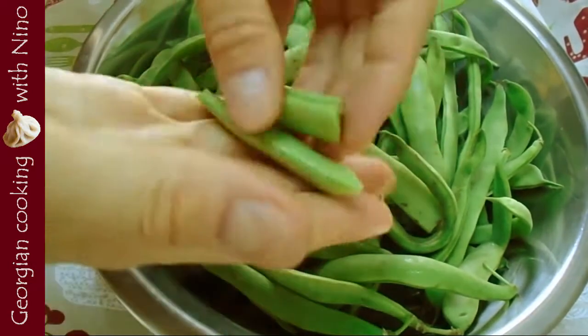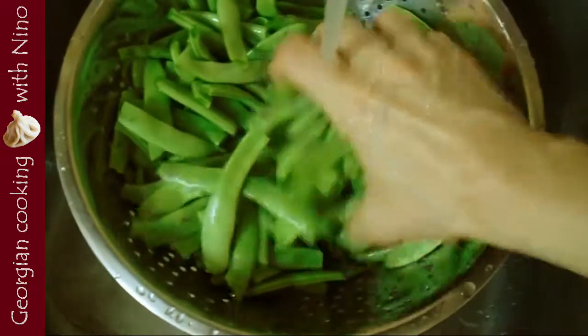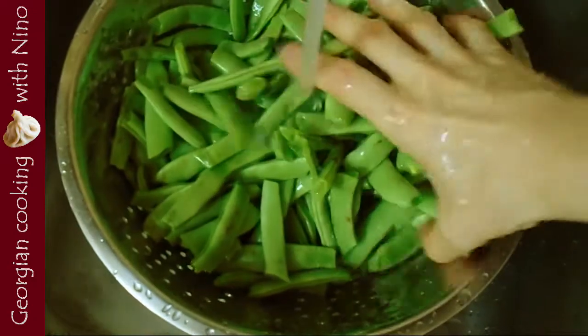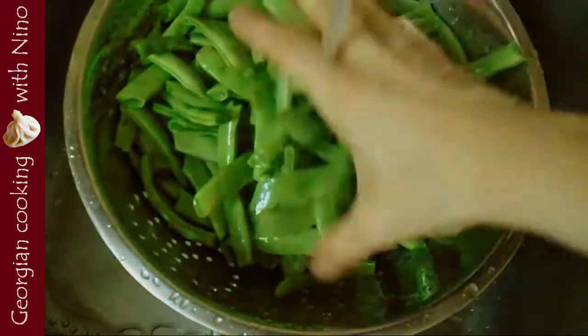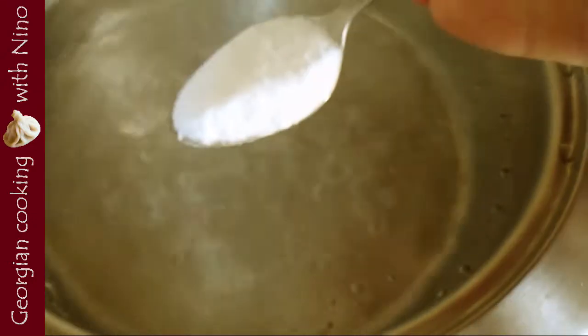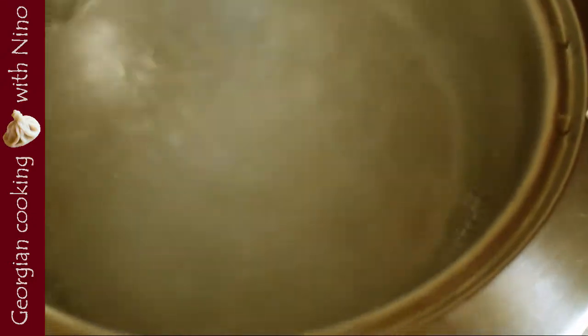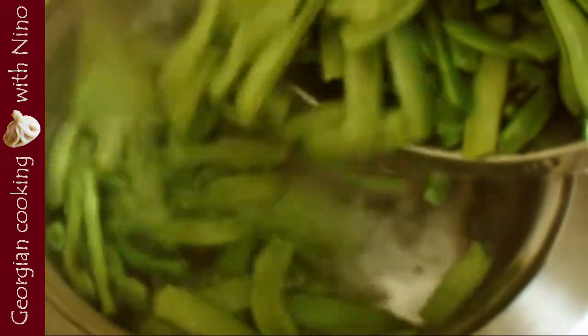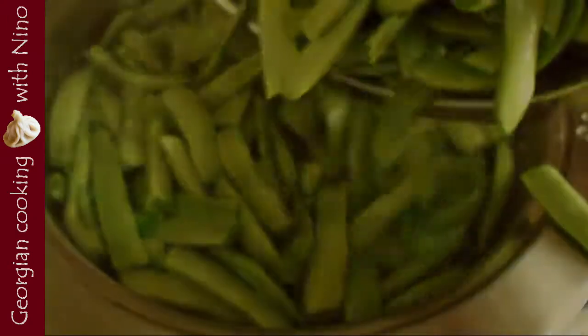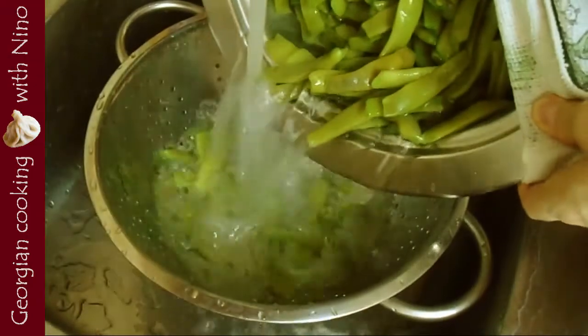Then wash them. You can also use frozen beans, but consider that they might have different cooking time, usually a little less. I salt the water as if I would have salted it for an Italian pasta and put my green beans in. They have to cook around 45 minutes on average — you can check if they are cooked by simply tasting them — then I soak them with hot water and they are ready for the salad.